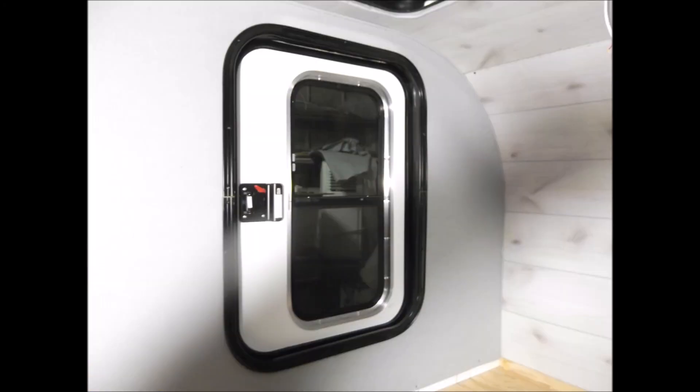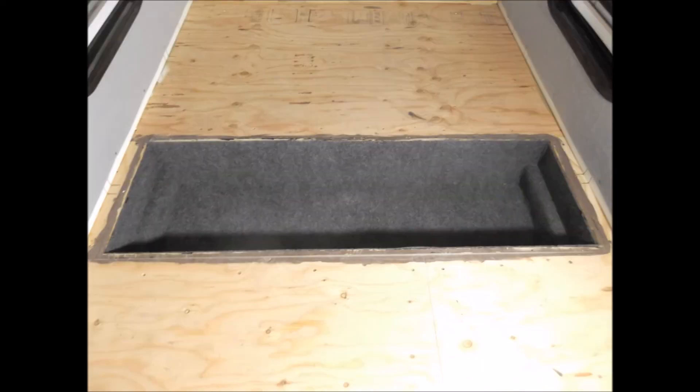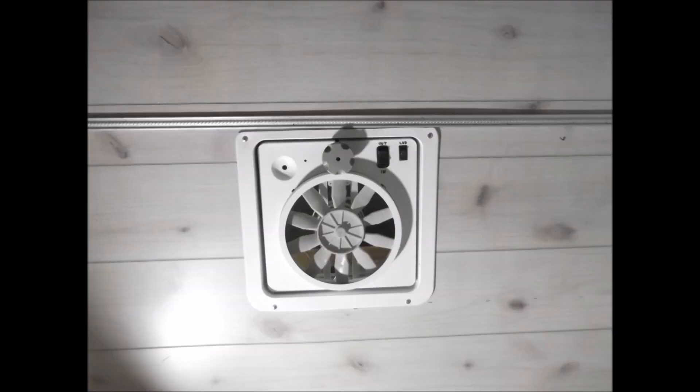Got the doors fully installed and fully trimmed out. Here's a picture of both of them. I got the carpet down inside the foot box storage area. Got the fantastic fan up there, got it wired in — and I'll have more later.